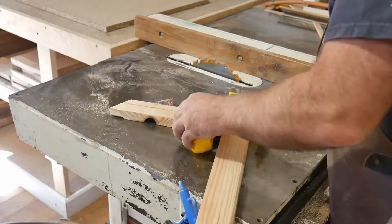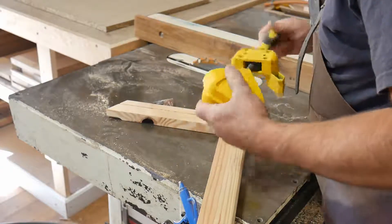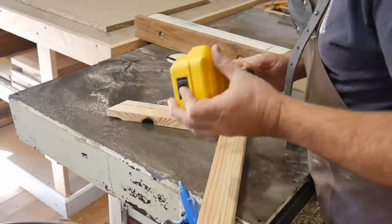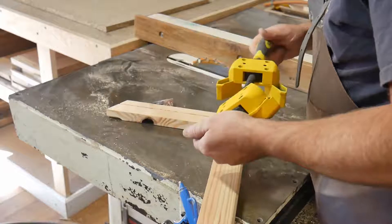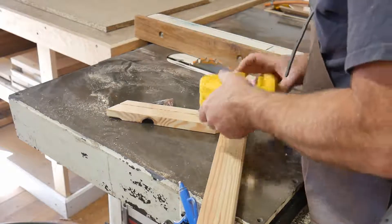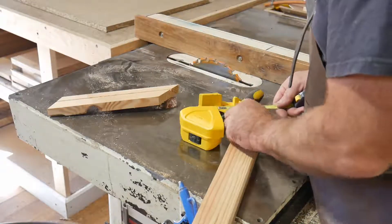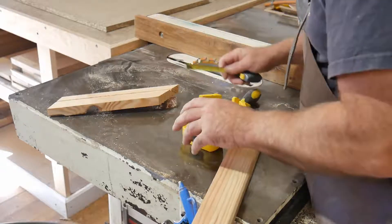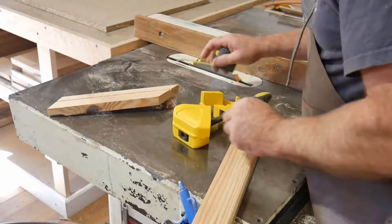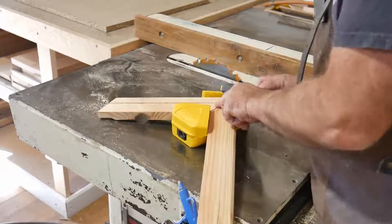I tested how wide the jaws open — they actually unscrew quite far, which I didn't expect. There doesn't appear to be a built-in stop. I'd say a sensible maximum width is around 50 to 55mm, and you could push it to about 60mm maximum clamping capacity. You plug the wood in there and then tighten your clamp up to hold everything in situ.